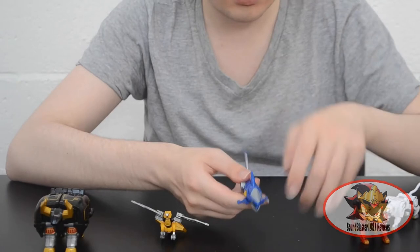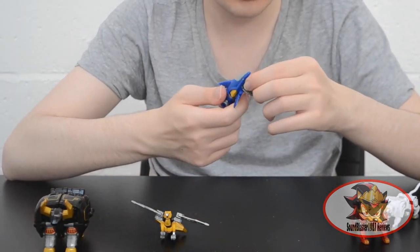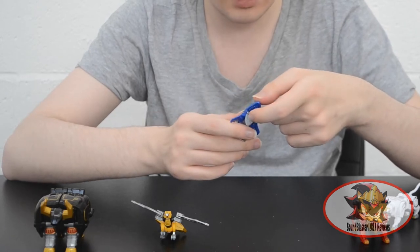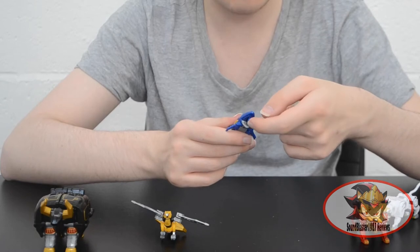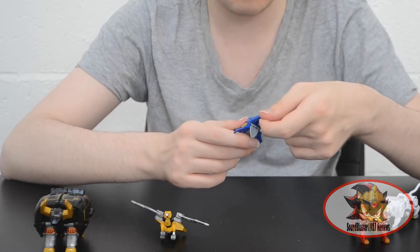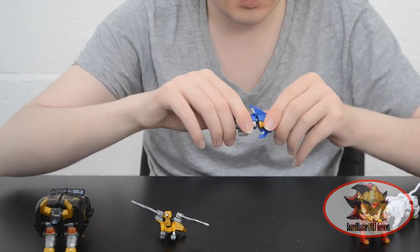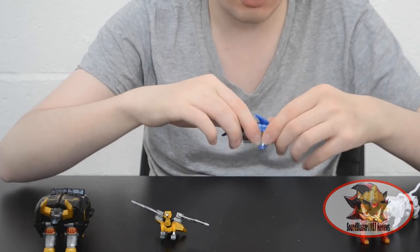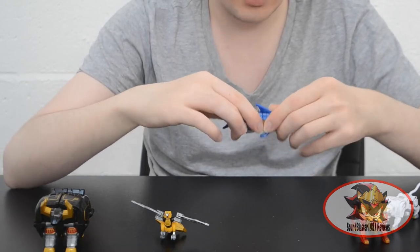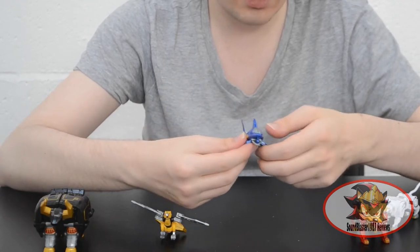Next for the Sharkzord — mouth opens. There's a panel in the roof of the mouth that hinges out to reveal the port to put the sword in in robot mode. I'll keep this out for the sake of simplicity because it takes a while to get out with short nails. There's sideways movement for making it look like it's swimming in stop motion, also part of the elbow for transformation. The side fins can move up and down.